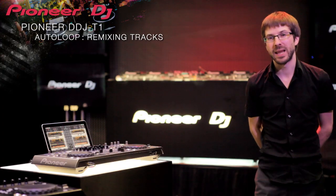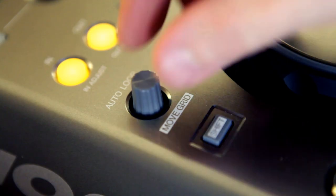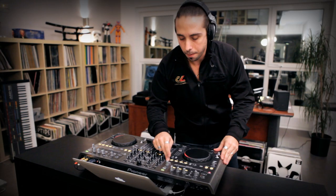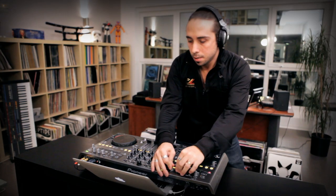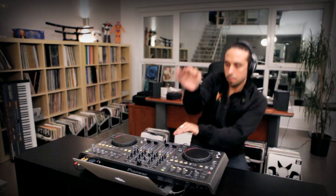You can remix your track using familiar Pioneer looping functions or get creative with the auto loops. I'll demonstrate how the auto loops work, how you adjust the timings and size, and then filter the auto loops and add a little reverb to use everything together. You can use the auto loops and also move the loop within the track, adjusting the size and position. It's amazing — it's very complete.